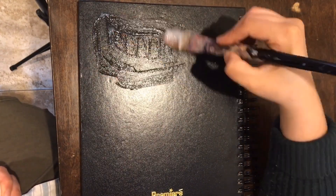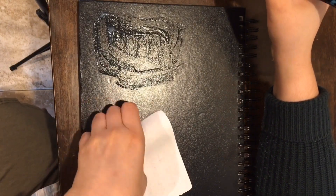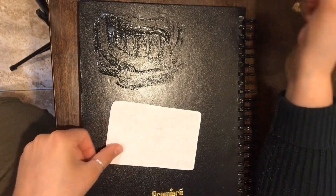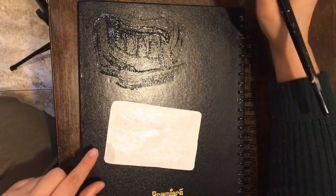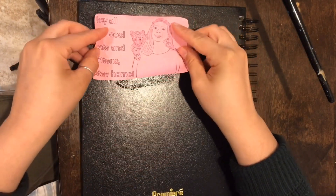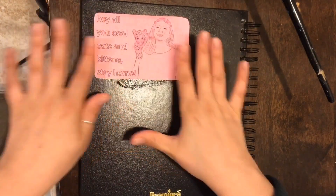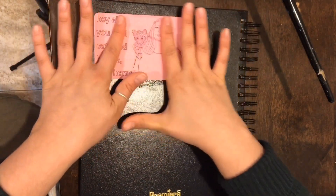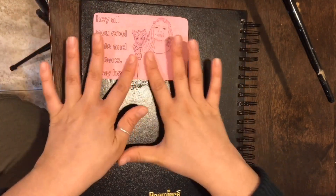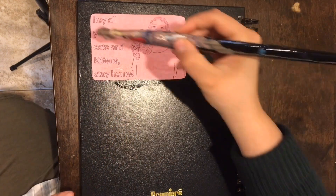Then I'm going to take my illustration, cover the back side of it with the paste, and then put it onto the spot where I already applied some wheat paste. Find a pretty good placement, smooth it out — I start in the middle and then push out to the edges just to get all the air bubbles out.